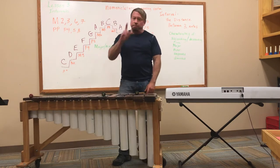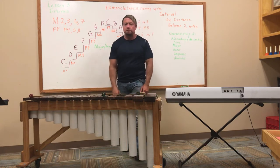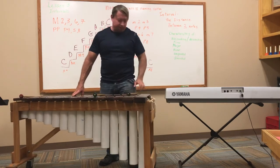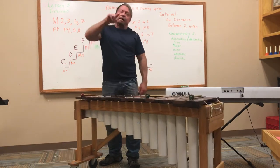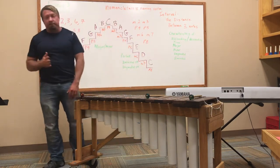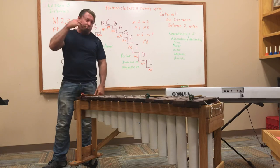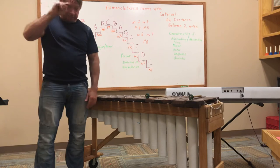Let's wrap up our lesson right now. Boys and girls, I hope you're doing well. I'm sorry we can't be together — one day soon we will be able to. I miss you terribly. Bye-bye.